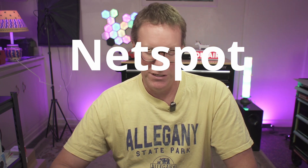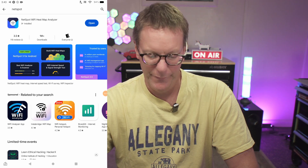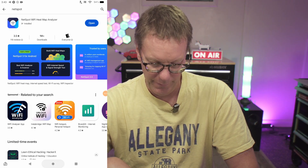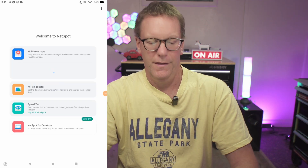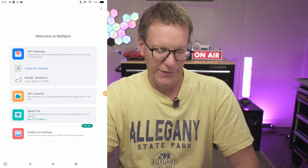Today we're going to take a look at my favorite Wi-Fi heat mapping app called NetSpot. The first thing you're going to need to do is download it from the Google Play Store. Once you've done that, open it up.